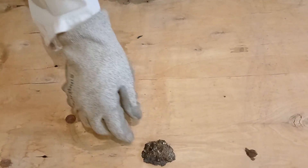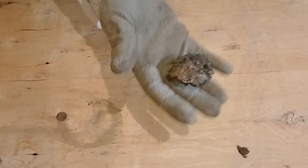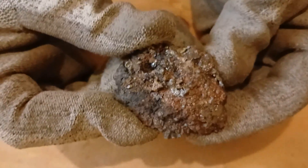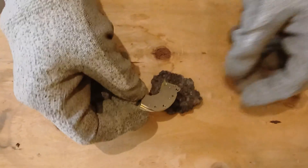After observing it, it became clear to me that it contains several metals grouped together, which is indeed very heavy. When an item is heavy, we first suspect that it contains iron. To find out, we will use a strong magnet.